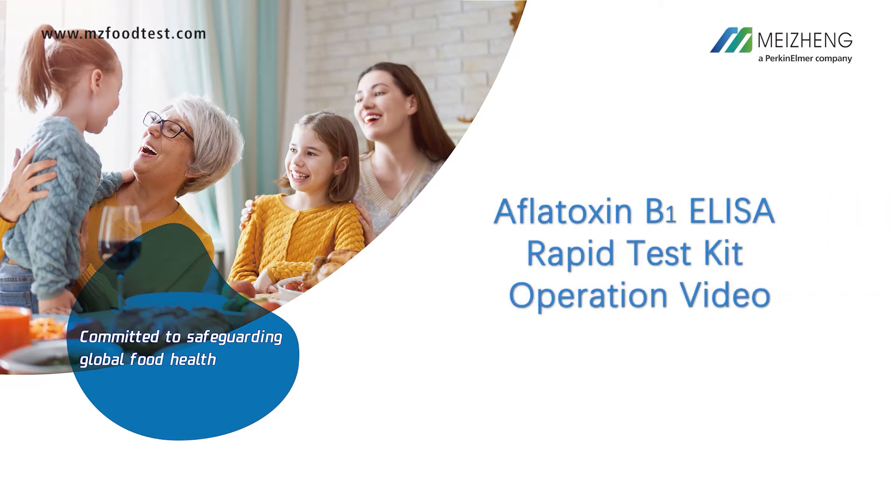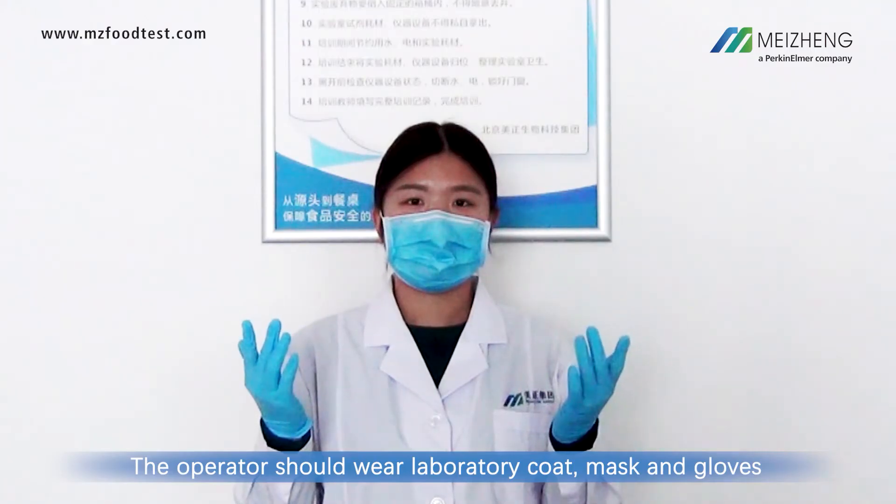Aflatoxin B1 ELISA rapid test kit operation video. The operator should wear laboratory coat, mask, and gloves.